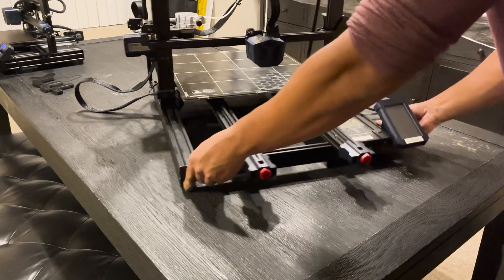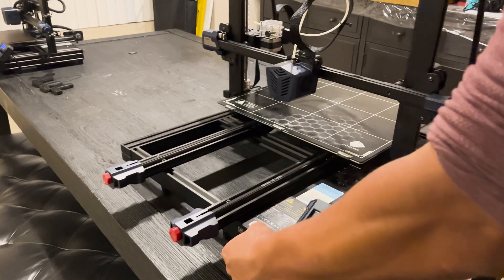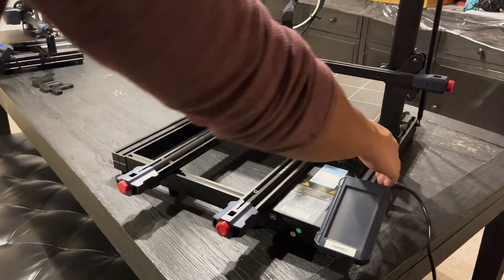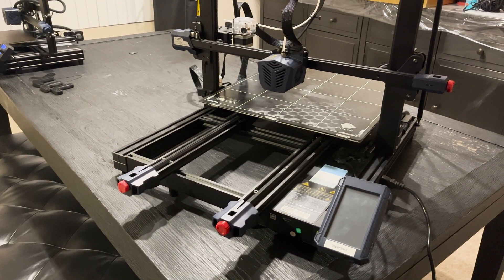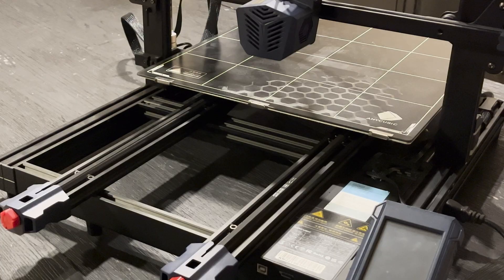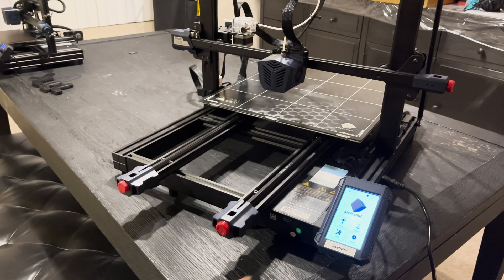The printer's totally fixed — we got the new belt on and everything's working great. Here's a quick snippet of getting it up and running; I'm doing the auto-level. There's a slight nuance I wanted to show: when I boot up the printer and turn the power on, I wasn't getting any response on the screen. The SD card holder is full right now, and if I click the card and drop it out, the screen recognizes the change and pops back up.